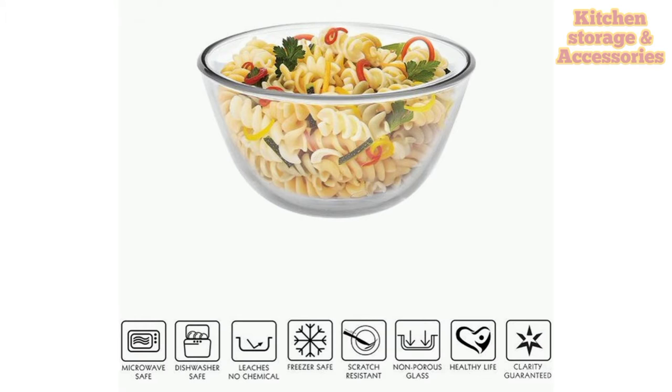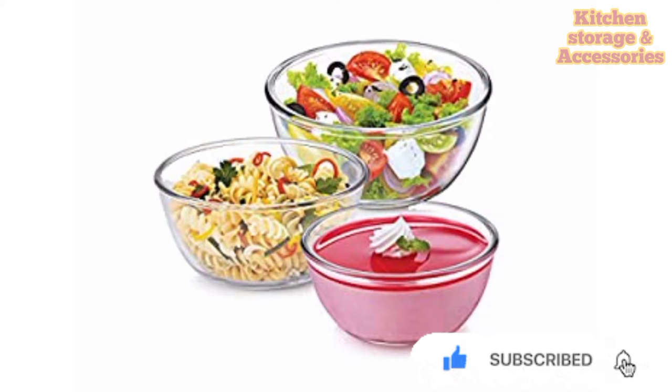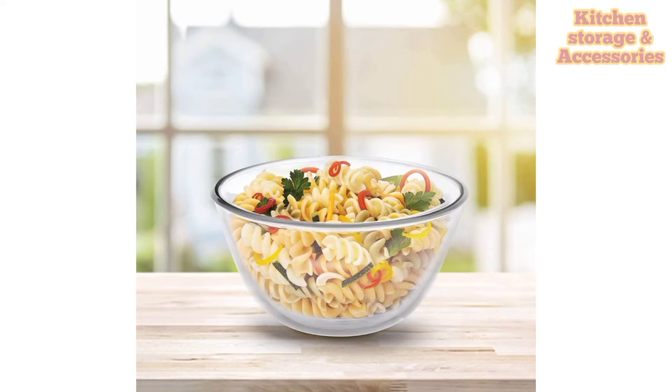Cello has been with you, serving you, accompanying you for generations, in every space of your home. Our products are designed to minimize household chores and save time and energy. We at Cello Group are continuously striving to create a world-class lifestyle in an enduring relationship of trust and commitment.